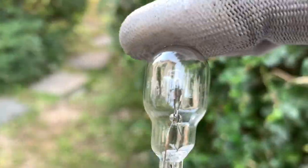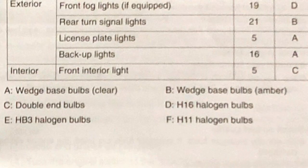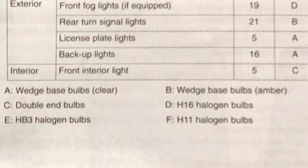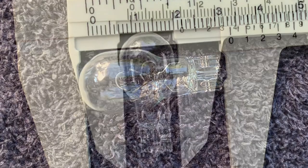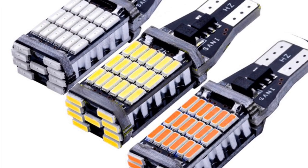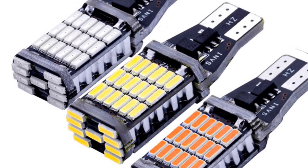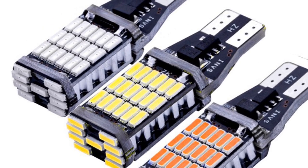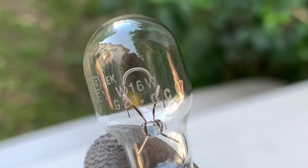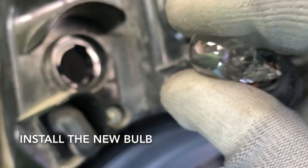The brand of the OEM stock bulb is Stanley. It's a wedge-based bulb, clear type; its height is 31 millimeters while the length of its head is 13 millimeters. You also have the option to change it with a pair of LED T15 bulbs. We'll use the stock ones for now as a replacement part — let's insert it in.